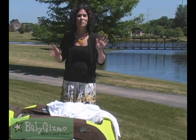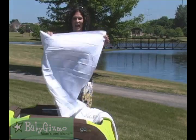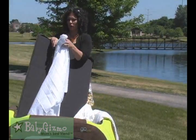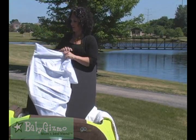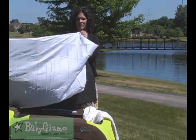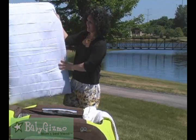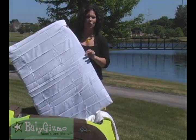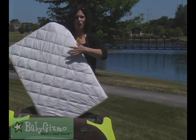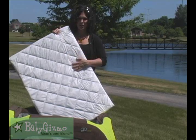Now, the Go Crib is great by itself, but there are some great accessories that are sold separately. First, there's a 100% cotton sheet that you can buy for the mattress. It fits the mattress perfectly, and it's going to give your child a soft place to lay. It goes on very easily, and that's the sheet that's specially made for the mattress of the Go Crib. If you want to give the baby even more luxury, there is a quilted soft plus sheet that you can get for the Go Crib, and let me tell you, it is luxury through and through.